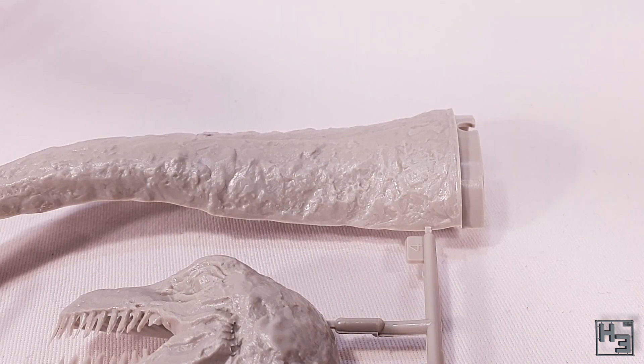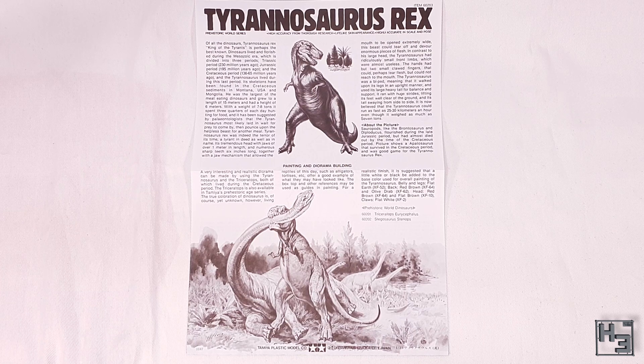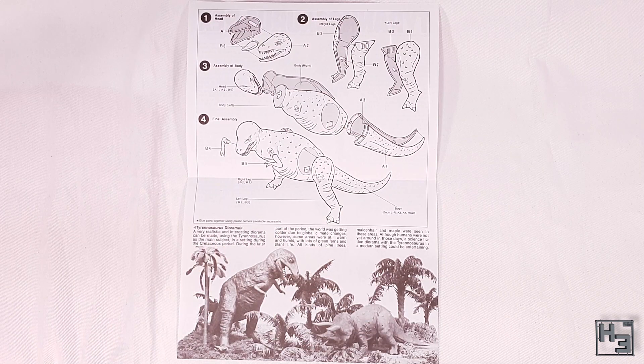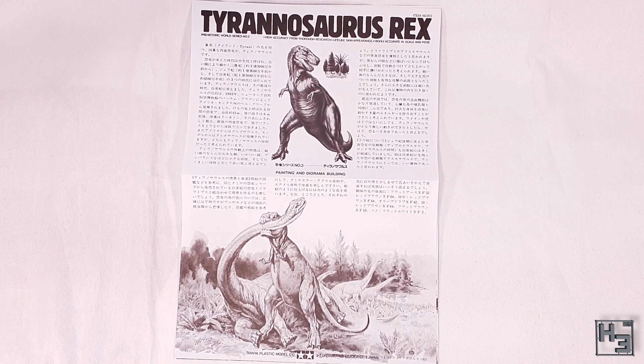You might be surprised to learn that there are no decals in this kit — dinosaurs didn't have markings, that we know of. Maybe they did. There is an instruction leaflet though. One side has some information about the T-Rex and also talks about making a diorama and suggests paint colours, and the other side has instruction diagrams. These are simple and easy enough to follow and it looks like this will be a fairly simple build. A copy of the leaflet in Japanese is also included for those who speak that language.